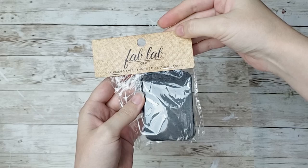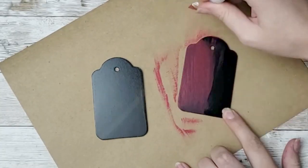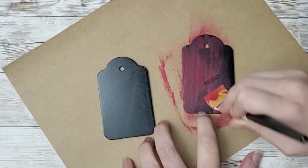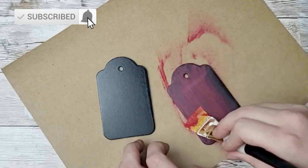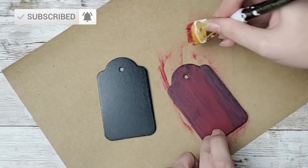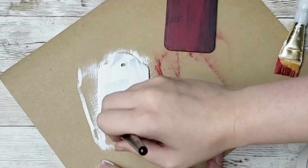For this next one, you are going to get some tags. You can get tags like this from the Dollar Tree — the only difference is that these tags are a little bit thicker, so they're not super flimsy. I'm going to start by painting one of these red and one of these white, and I did have to do about two coats on each of these.